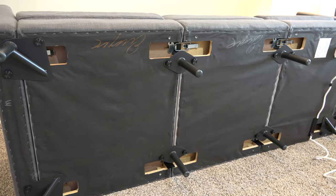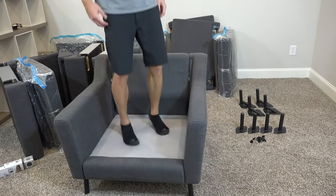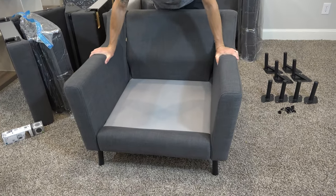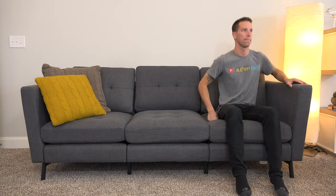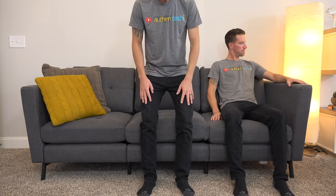Build quality and construction is top-notch, and I really appreciate that. Whether the kids are jumping around or you're going to be shuffling and rearranging these all the time, they feel very well-built. They say a one-seater can hold at least 400 pounds, a two-seater can hold at least 800 pounds, and so on. They feel like they should last a long time.